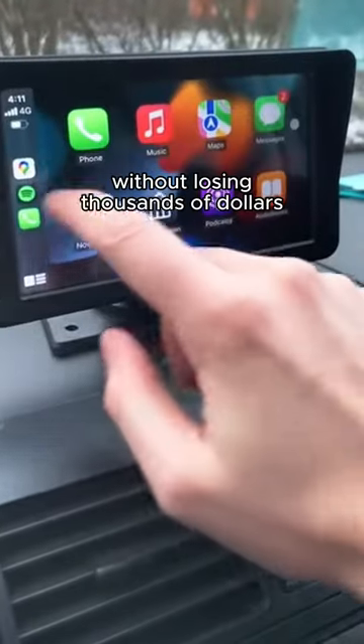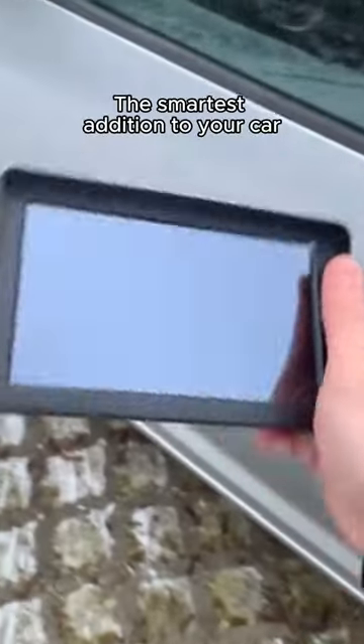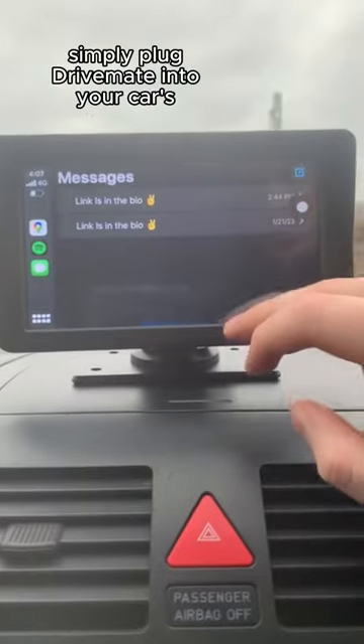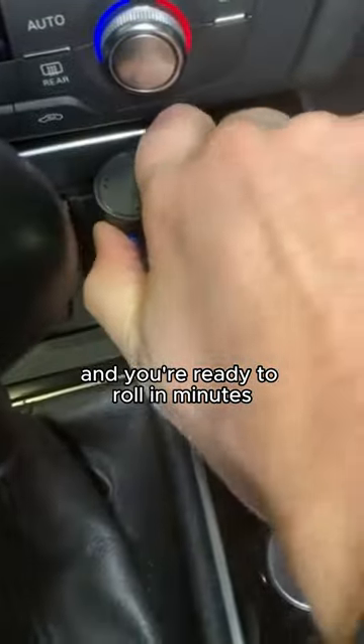Want to have Apple CarPlay without losing thousands of dollars? Meet DriveMate, the smartest addition to your car. Very easy to set up, no technical expertise required. Simply plug DriveMate into your car's cigarette lighter port and you're ready to roll in minutes.